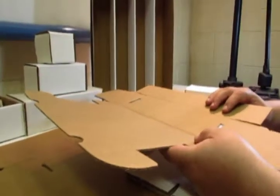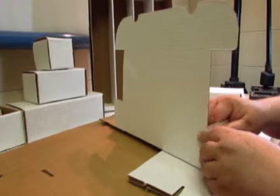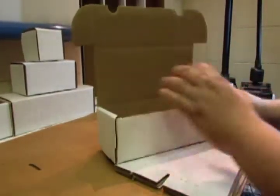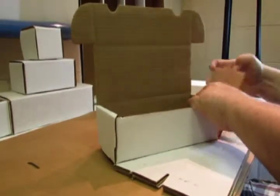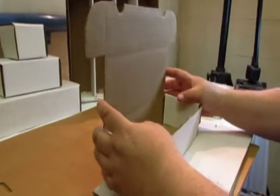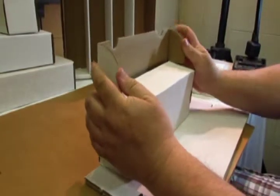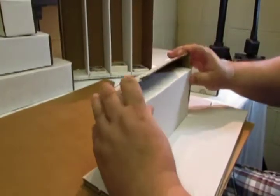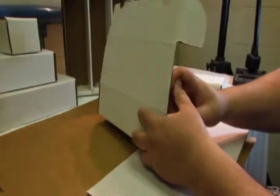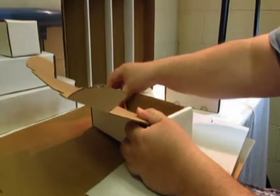We'll do another one here just so you can see slowly how it goes. Fold the box following the indentations through both sides, and then lastly do the lid. Fold it down and then tuck these into the side of the box like that, and it makes a nice box for you to safely store quantities of trading cards.